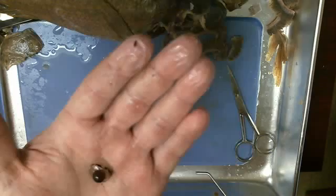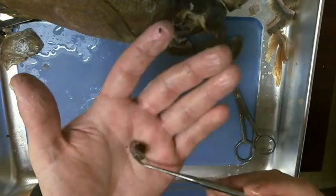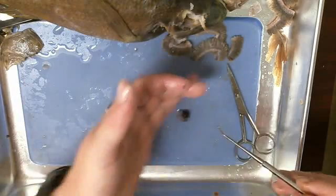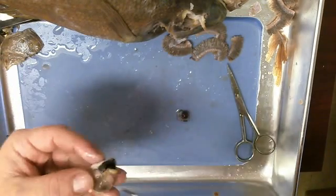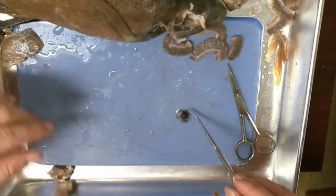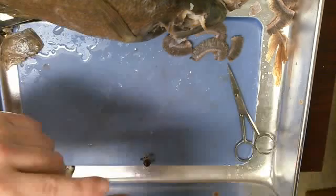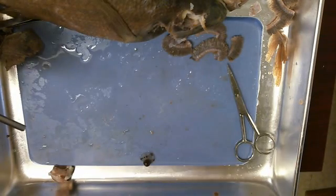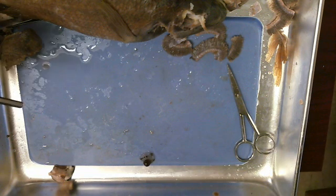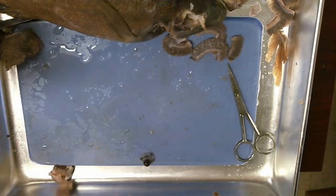And that's your basic gill and eye dissection. As you walk through it with your teacher, you're going to be able to talk more about how these specific structures relate to specific functions. You have two sides of the fish, so you might have time to do both sides — if so, make sure everybody gets a turn. Stay tuned for the next episode of Hands-On Yukon when we get into the guts of the situation.